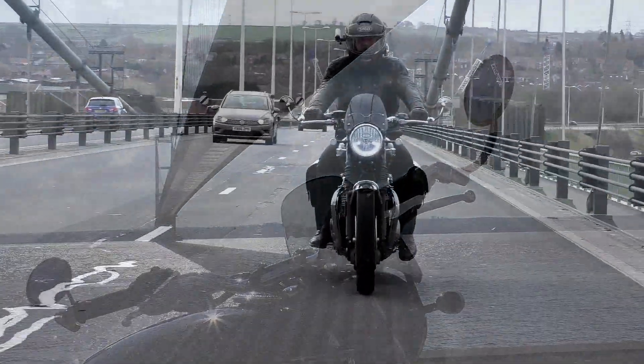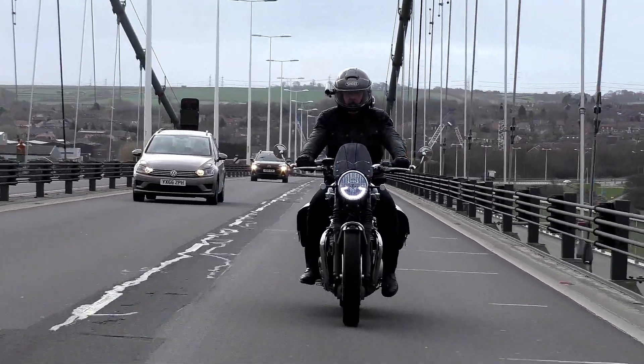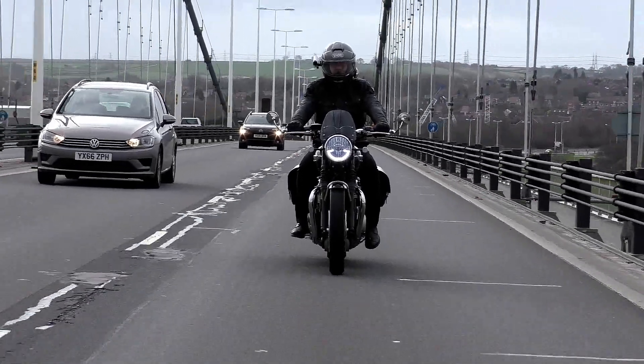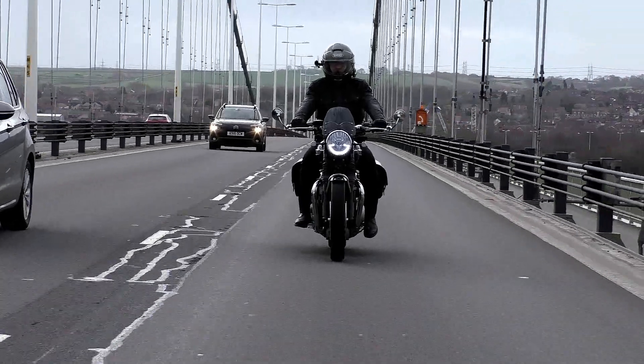Triumph spent a lot of time and effort styling the new T120 on the original 1959 model, and for me the sharp, anodised, laser-cut bar-end mirrors that most of these companies have on offer just don't look right.